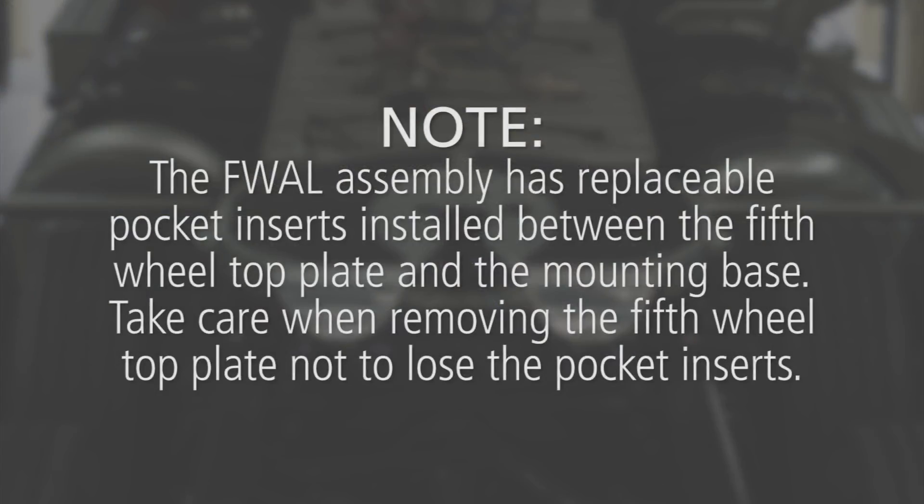The FWAL assembly has replaceable pocket inserts installed between the 5th wheel top plate and the mounting base. Take care when removing the 5th wheel top plate not to lose the pocket inserts.